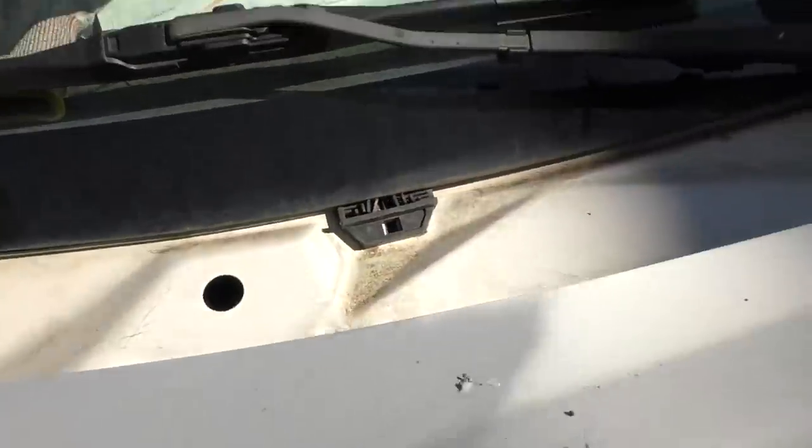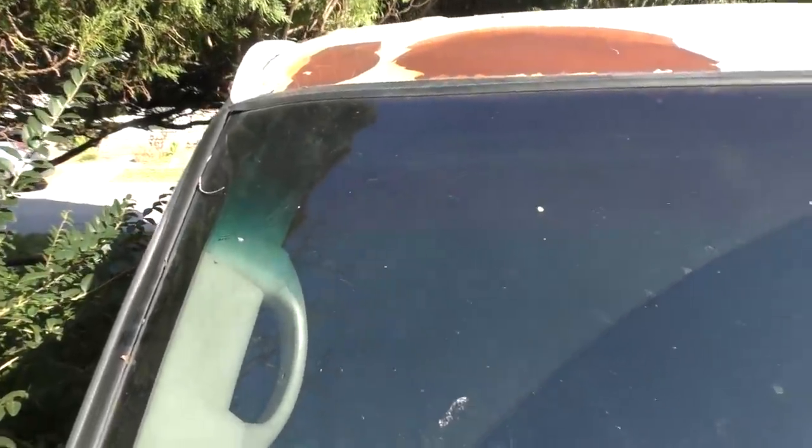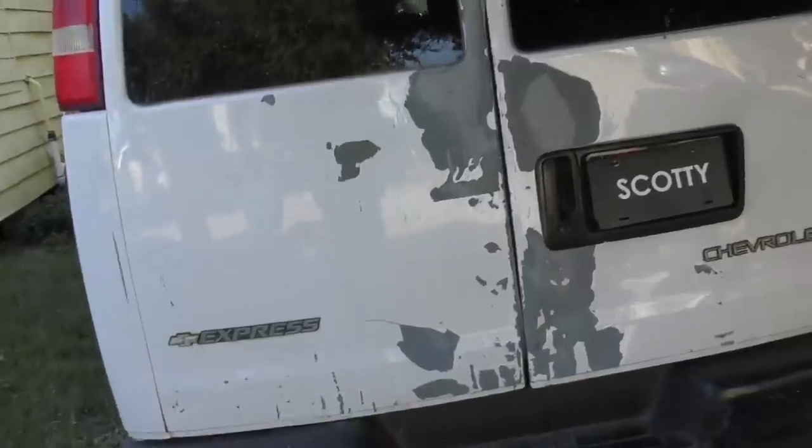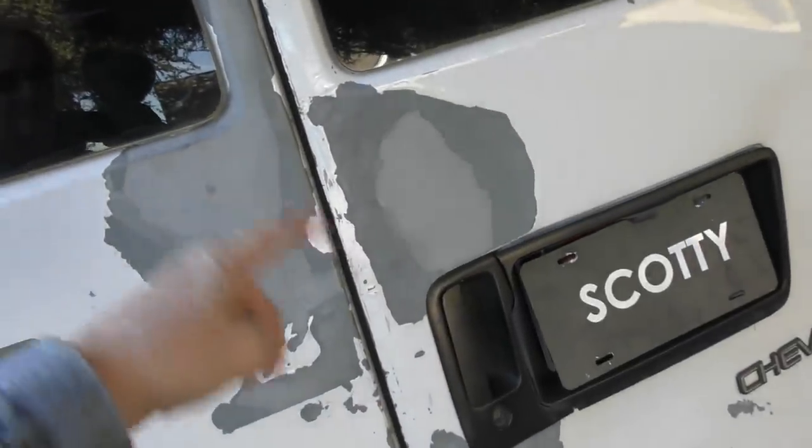As you can see, paint and trim wasn't something they were really that good at. You can see it's rusting off here, here it's just flaking off, all the way around. And when we get to the back you can really see where the paint is flaking off of this thing.